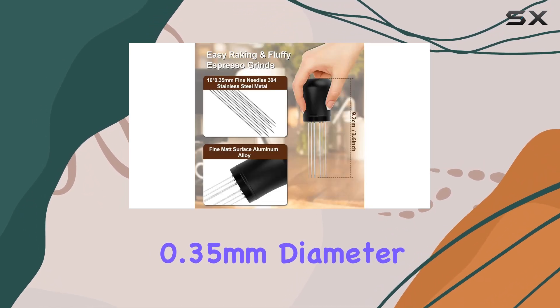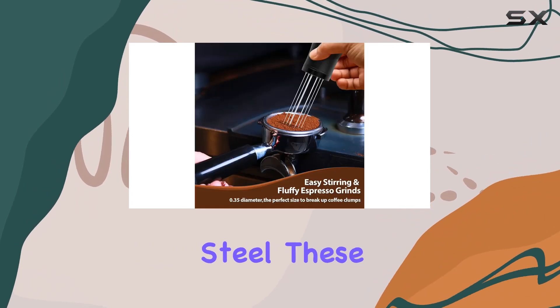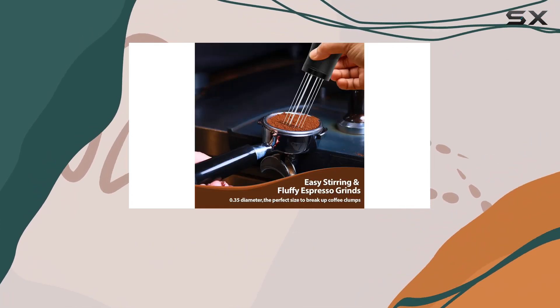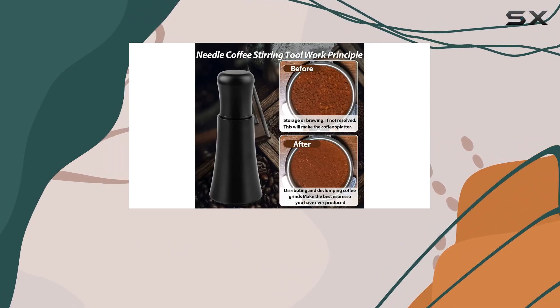At the heart of this tool's design are the 10 plus 10 ultra-thin, 0.35 mm diameter needles, meticulously crafted from food-safe stainless steel. These needles are the secret to breaking up even the most stubborn coffee clumps, ensuring your grinds are evenly distributed for optimal extraction.